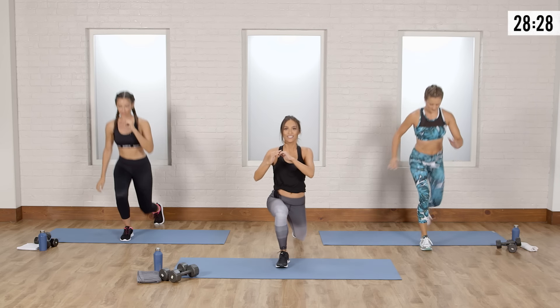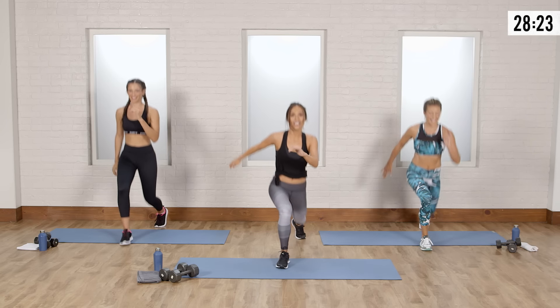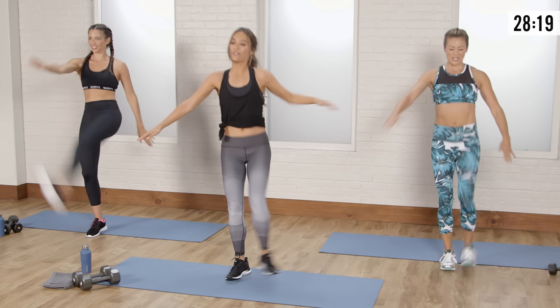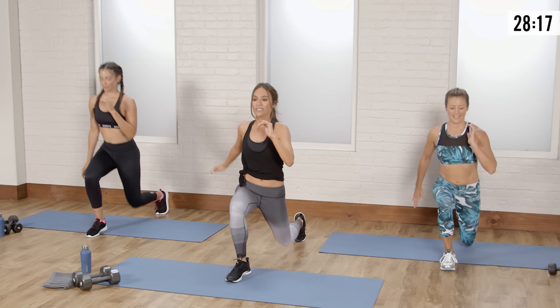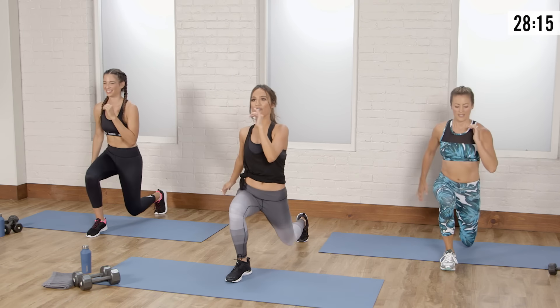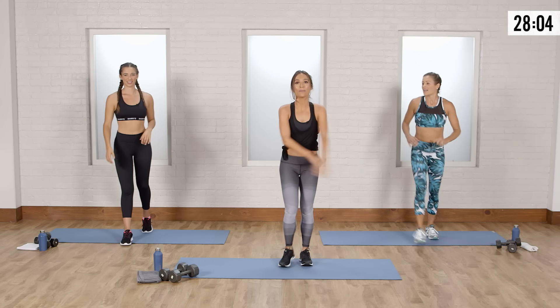Other foot back, chest up. You don't have to kick your face — just kick to your own flexibility; it should feel good, not too rough. Three more. Just a gentle stretch. One more.